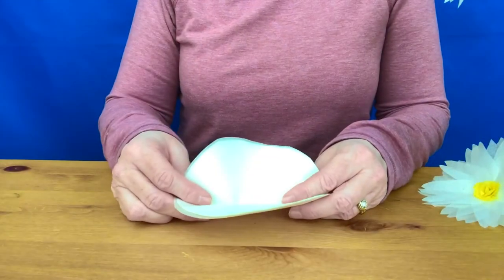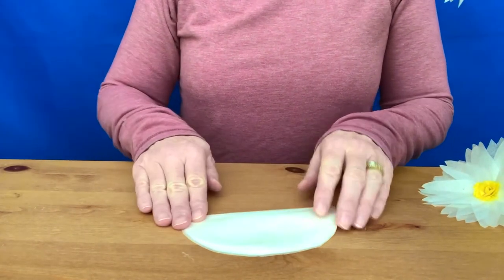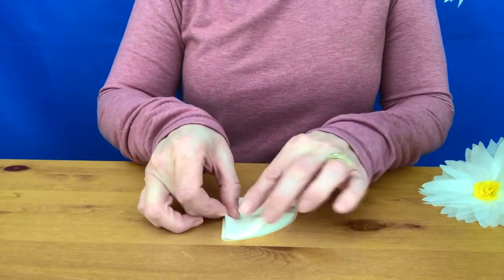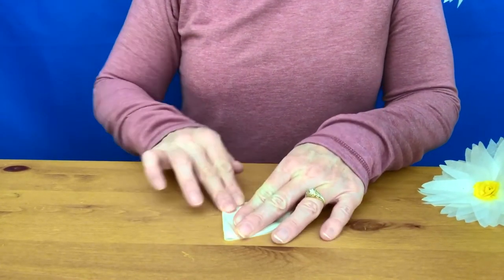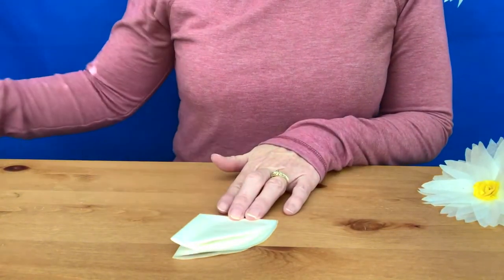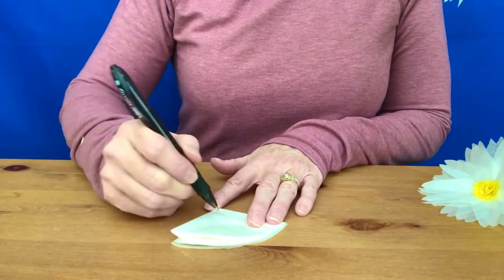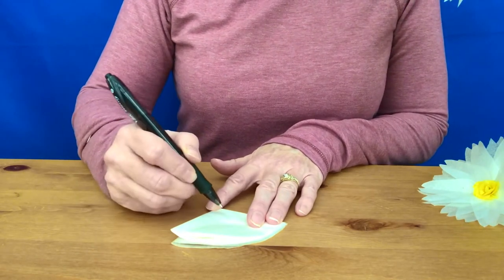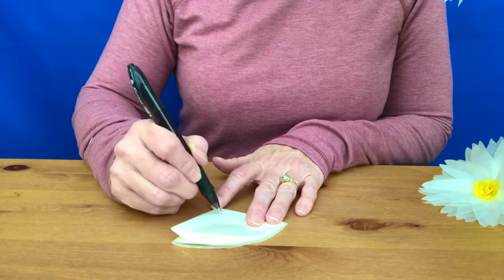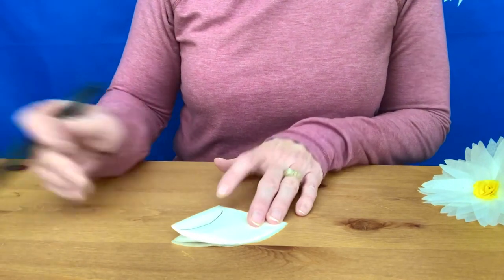Once we've got our circles cut out, we're going to make the petals. Fold the whole bundle in half once, and then fold it in half the other way. Now we're going to cut the daisy petals — you can just freehand it and it doesn't need to be perfect. I'm just going to draw the shape so you can see. Start about a half inch from the corner, then draw slightly outward and up to a tip.